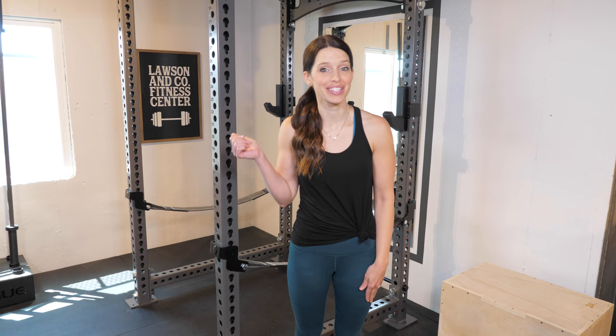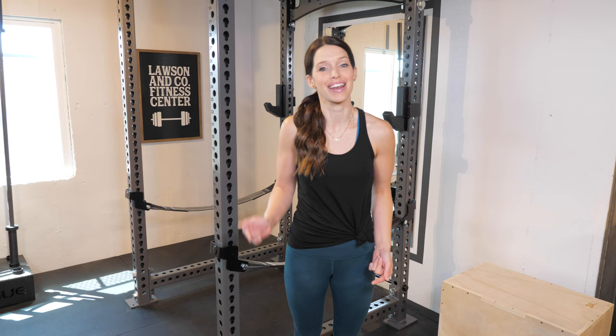Hey it's Abby and today I thought I'd take you on a little tour of our organized home gym. This project wasn't actually on our original wish list for this house but after spending so much time at home this past year we decided to go ahead with it and I'm so glad we did. I hope you'll stick around to see how it turned out.